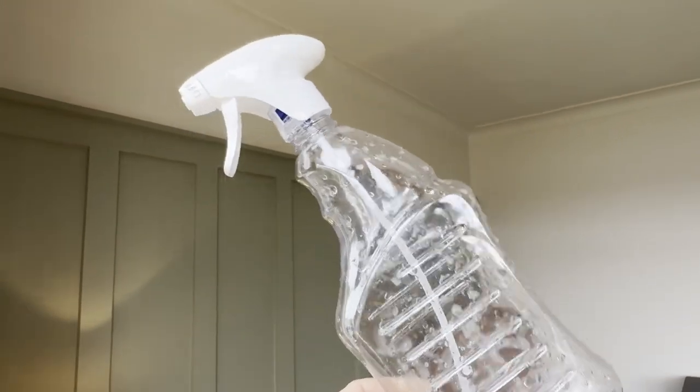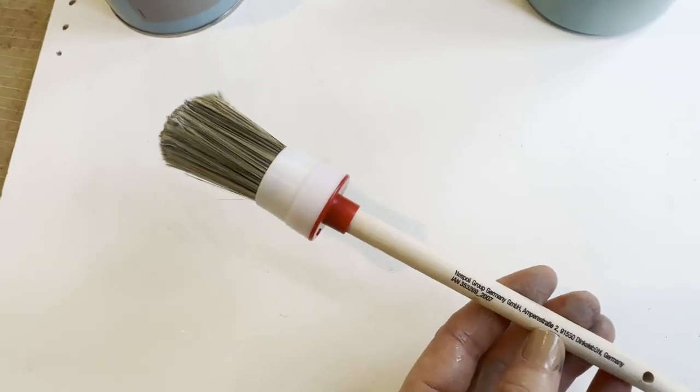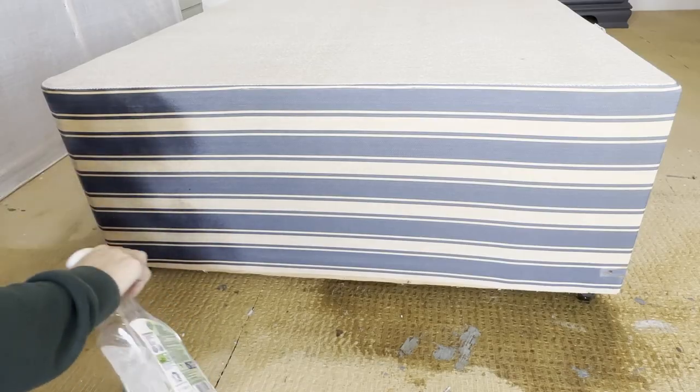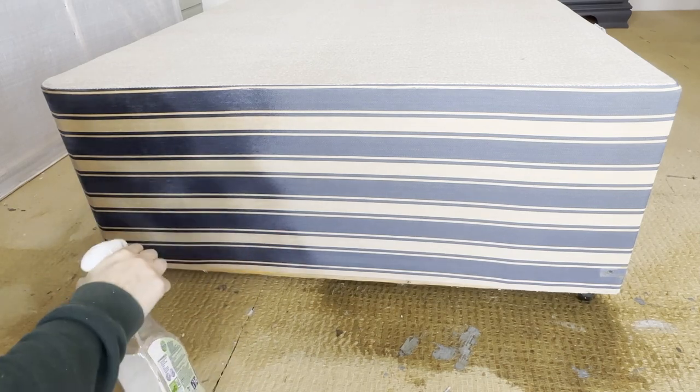Other things you're going to need for this project: a spray water bottle and a brush. I use a stippling brush. To start off your project, spray your fabric and make sure it's damp before you start to apply your paint.